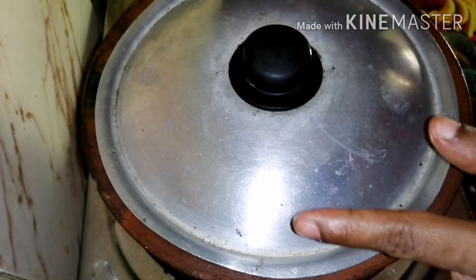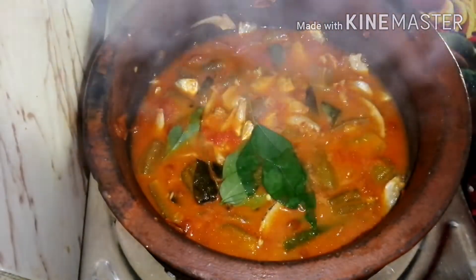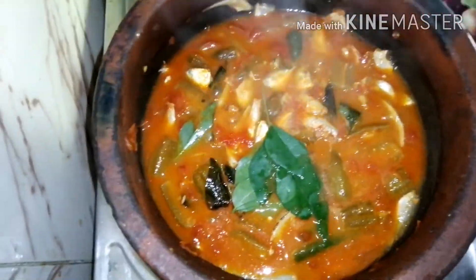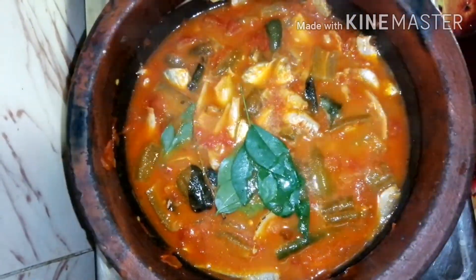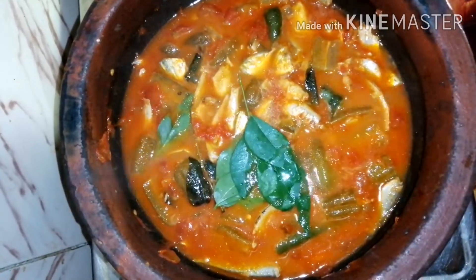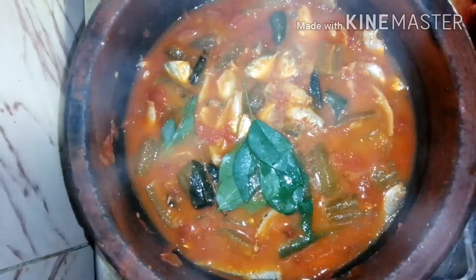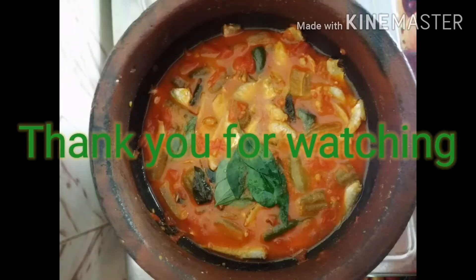I am going to cut the rice. If you try this rice, please like and subscribe and enjoy the video. Thank you.